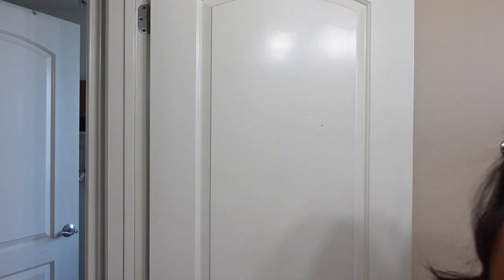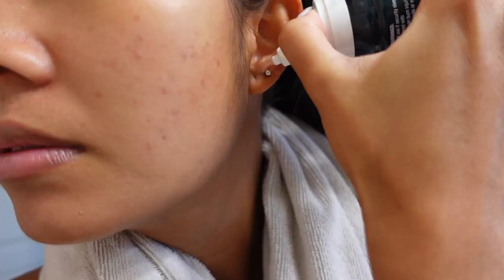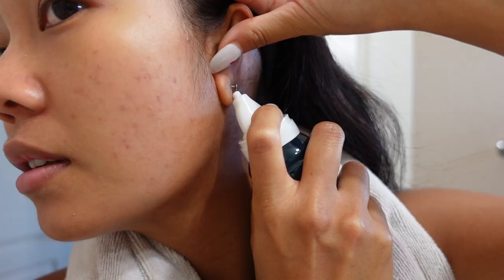First things first, before you clean your piercing make sure you clean your hands, because you don't want any bacteria going into it — it is a fresh wound. So I'm going to wash my hands thoroughly with some soap. Everything about this solution is that it's a mist, so I don't have to pour it. I can just spray it sideways, spray it upside down — it's very very easy.